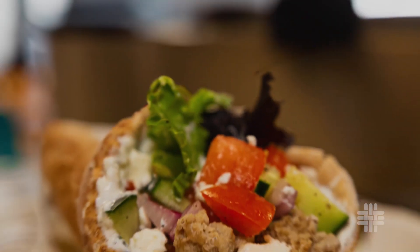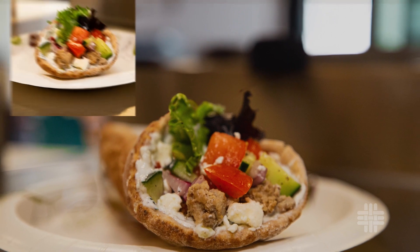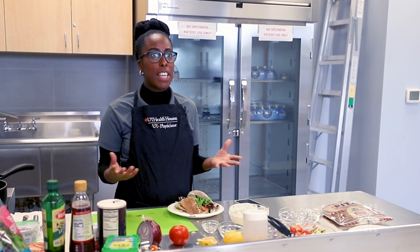Hi, I'm Monique, a registered dietitian with UT Physicians here in Rosenberg, with one of my favorite recipes: Greek tacos. I'm going to show you how to prepare this at home.